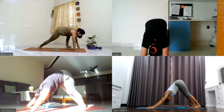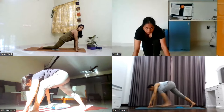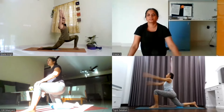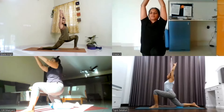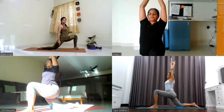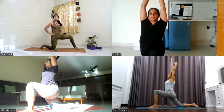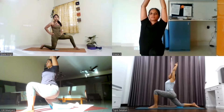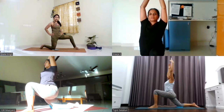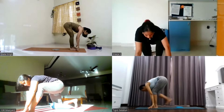Step the left leg forward in between the palms. Drop your right knee down, toe pointing away. Lift the arms up, interlocking your fingers, index finger pointing away. Make sure your knee is pointing forward, don't let it fall inside. Stay for five, four, three, two, and one. Bend forward, drop the palms down. Step the right leg forward next to the left leg.